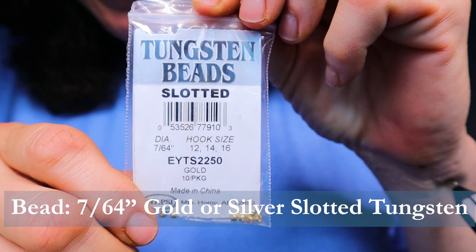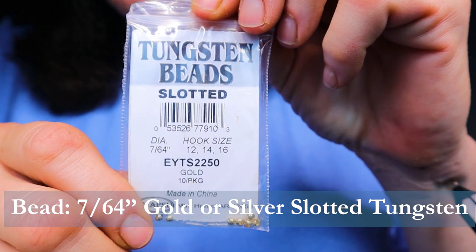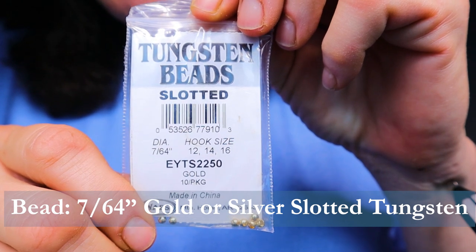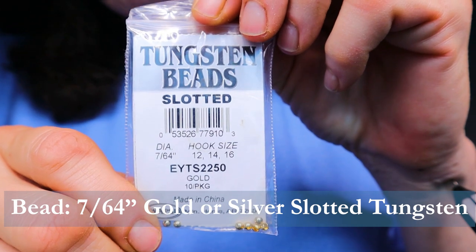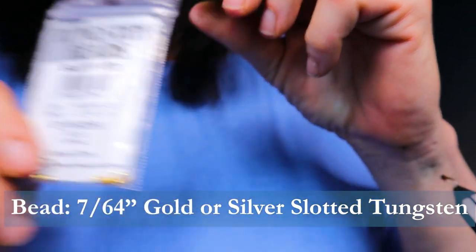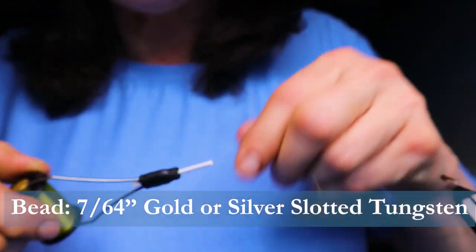For the bead, I'm using a 7/64th slotted tungsten bead. When we were fishing the other day, I was actually using a silver bead on that fly, but I don't have any left so I'm going to tie this one in gold. I prefer to have both colors — it was bright and sunny that day, and sometimes that can make a difference when it comes to silver and gold beads.